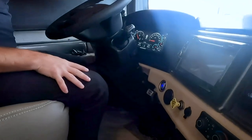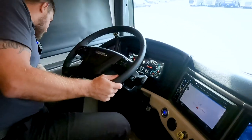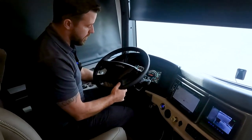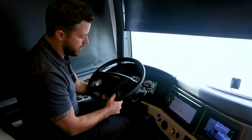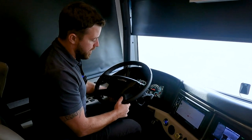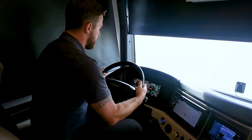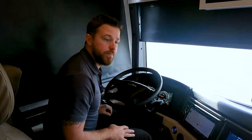Down below we have adjustable pedals — that control is on the left side of the column, so even drivers with shorter legs can comfortably drive. We also have an adjustable and telescopic steering column as well.